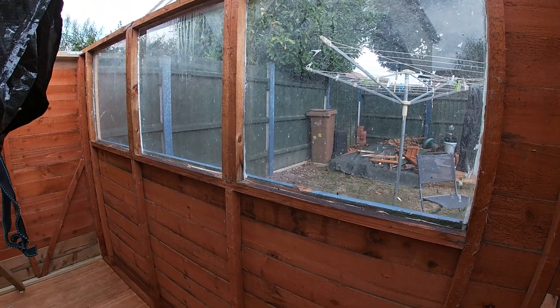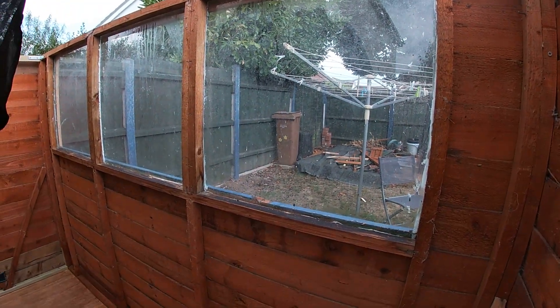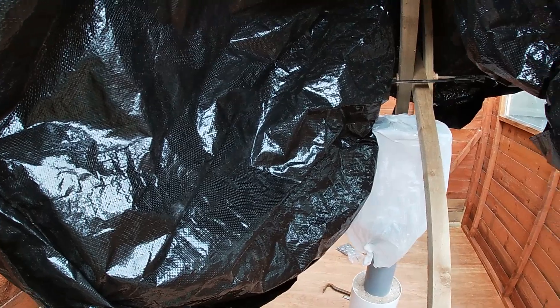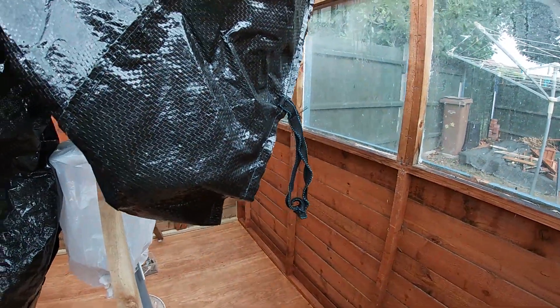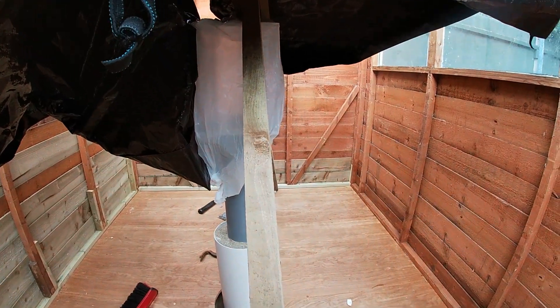I decided to keep the windows and just reinforce and reseal them, just to let light in during the daytime. I'm not really worried about people looking in — I've still got gardens all around me so I'm not really overlooked here, which is quite lucky. So that's an update and I'll catch you guys later on the next one.